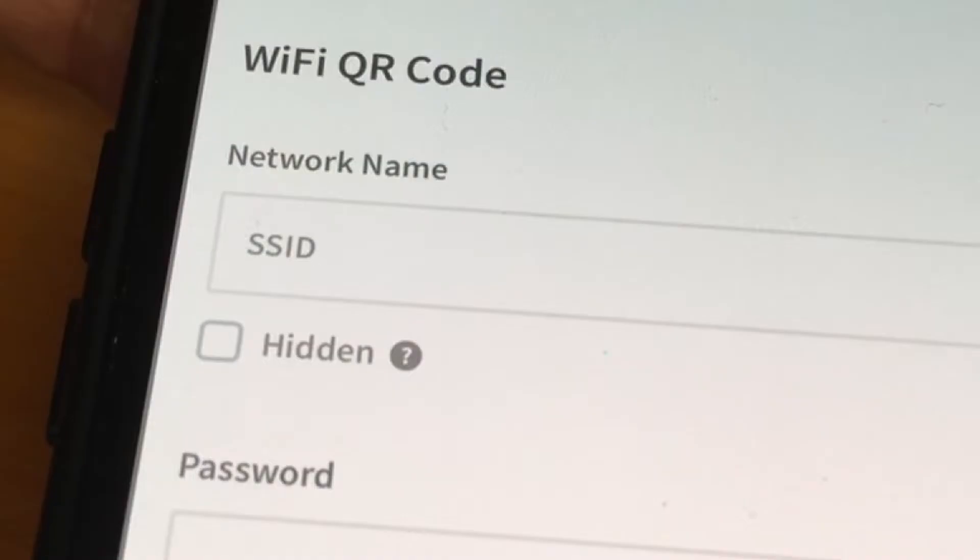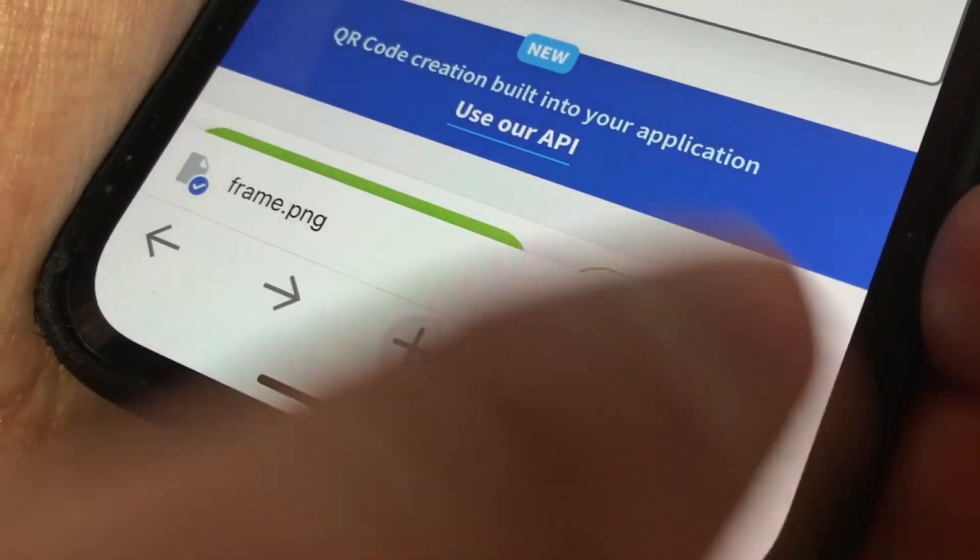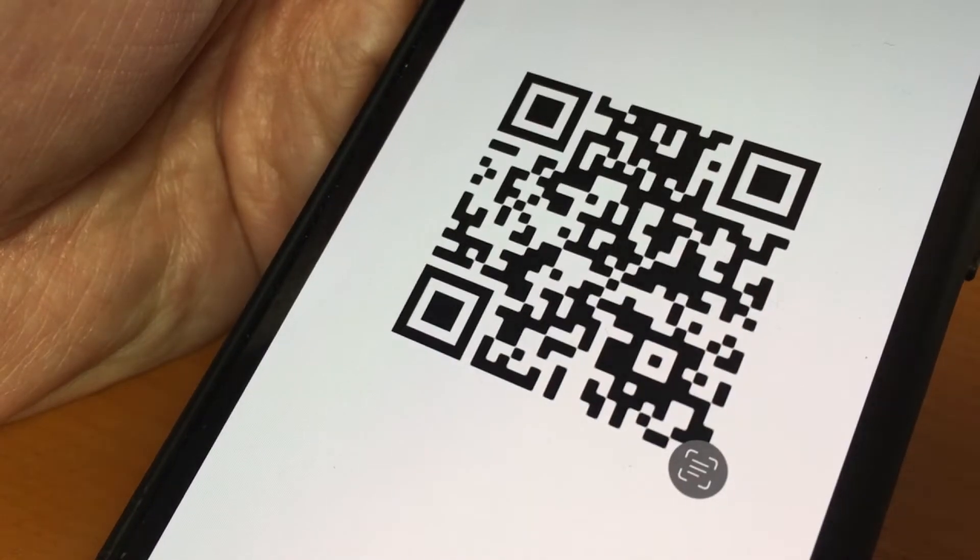We're going to choose Wi-Fi QR code. All you need to do from here is add the network name and the password. The QR code generator will now create a unique code that looks like this.